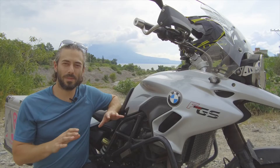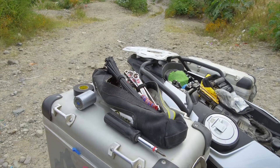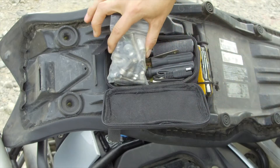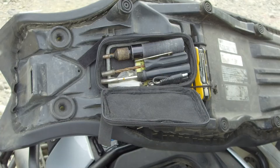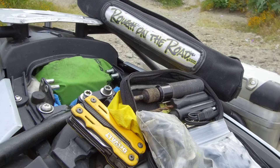I've also added zip ties — plenty of zip ties. If you can't do it with zip ties, duct tape, and WD-40. There's also a small zip lock filled with spare nuts, bolts, and washers. There's the tubeless puncture pilot and mini air compressor kit from Stop and Go, and lastly, there's a Leatherman multi-tool.